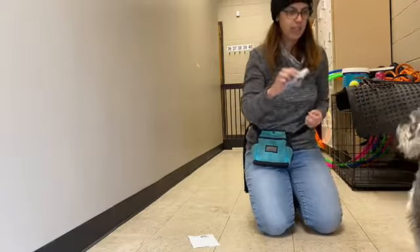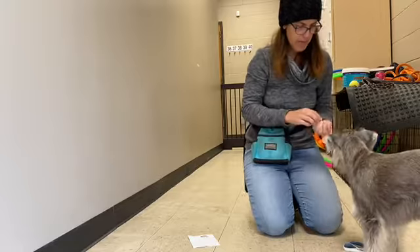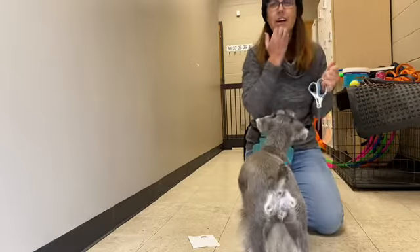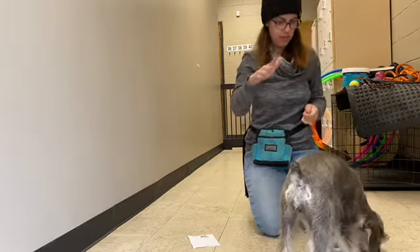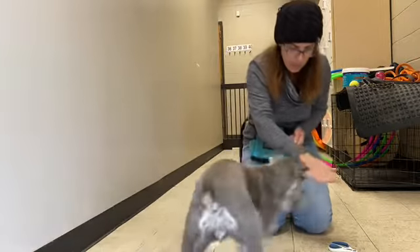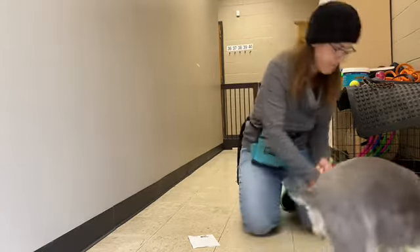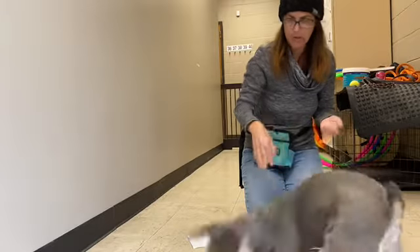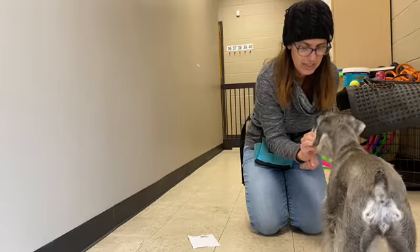So her command for this object is paper. Paper. Yes. I'm not having her hold much duration — I'm just releasing right away because I don't know how comfortable it is for her to be stepping on this. But you can play around with it. The hand signal is like this — just the regular paper, rock, scissors hand. Toss your reset cookie, she comes back. Paper. Yes. Good girl. Did you see she looked at both of them and waited to see what signal I was going to give her?